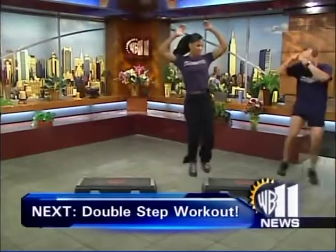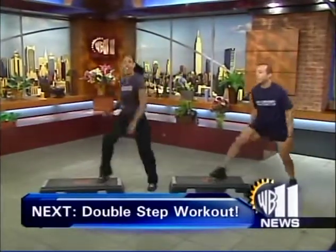Still to come on the Morning News: wake up and work out double time. We're checking out a class that gets results in half the time. Up next on the Morning News, step to it on the double — a wake-up workout that will have you on your way to a better body twice as fast.